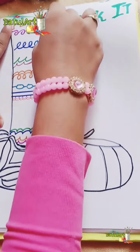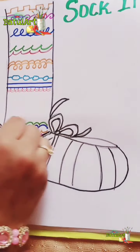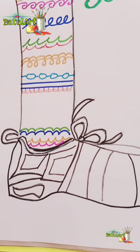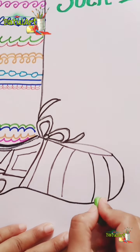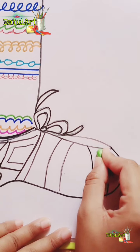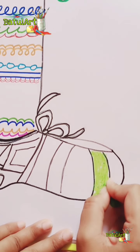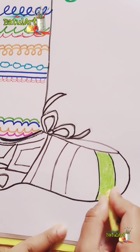Let's erase the pencil lines. After erasing, we will start coloring. I am taking light green — first I will color with light green and then smudge it with a lighter shade. With green I will take yellow to make the light effect, to give a shading effect. So first I will do it with green and then smudge it with yellow.